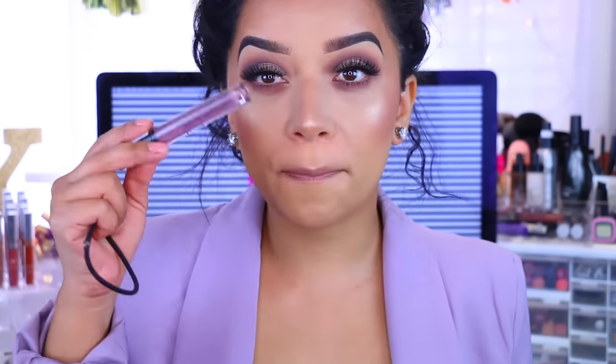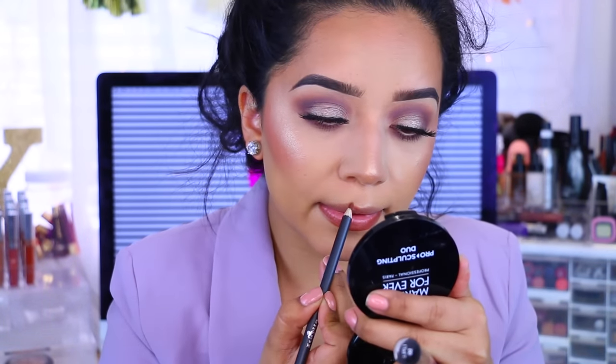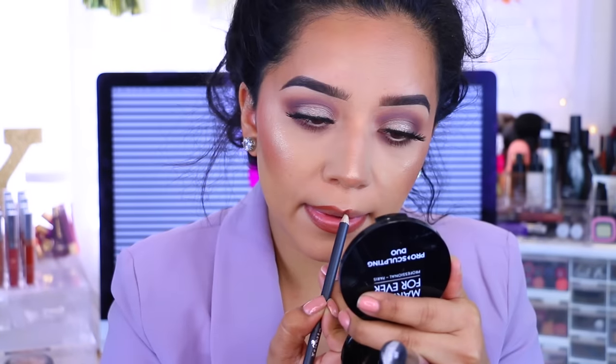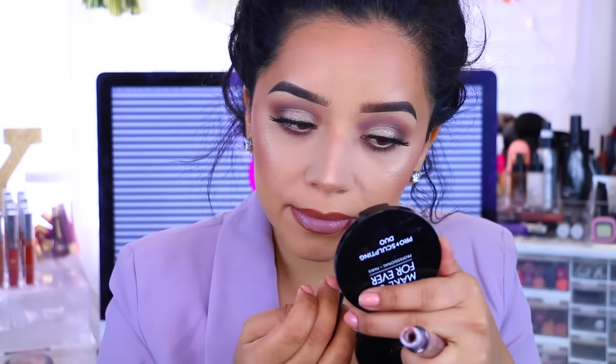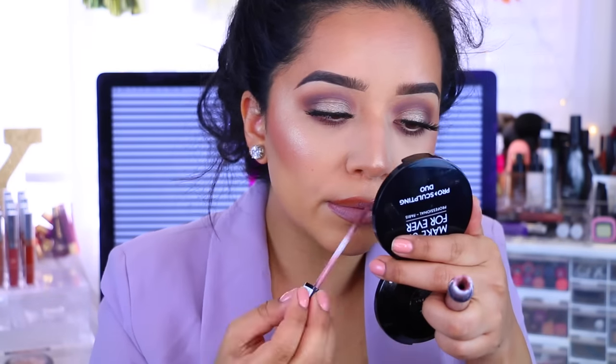I'm going to go ahead and do my eyebrows and then we can finish off this look. I had to throw a blazer on because I was freezing. So the first time I wore this makeup I actually wore Gowlish by L.A. Splash, but I feel like wearing this one because it's very monochromatic. This is NYX Lingerie liquid lipstick in Embellishment, and I'm going to apply it with this brown lip liner by Italia.